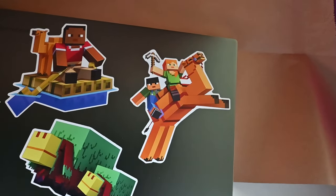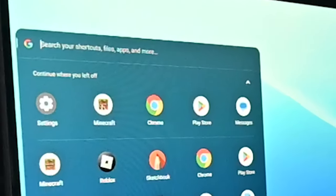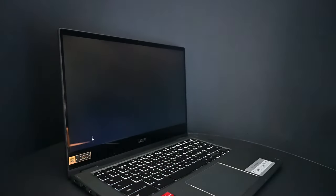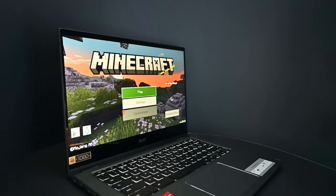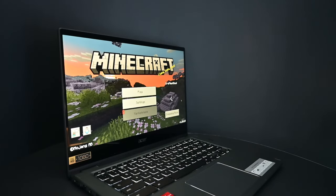Let's go see this thing turned on. Hold on, I have to figure out how to do this. Here it is — Minecraft! Ta-da! Minecraft! It's actually loading fairly quickly too. Look at that! It's so cute!